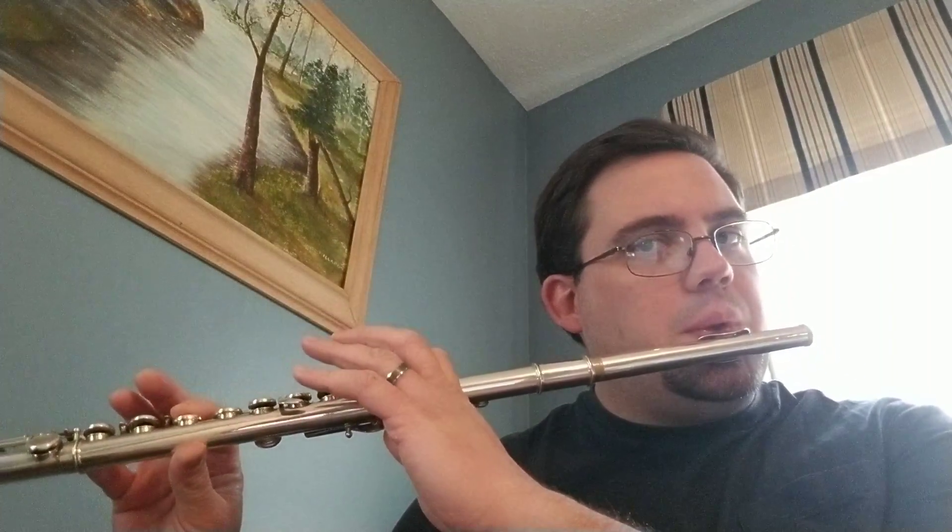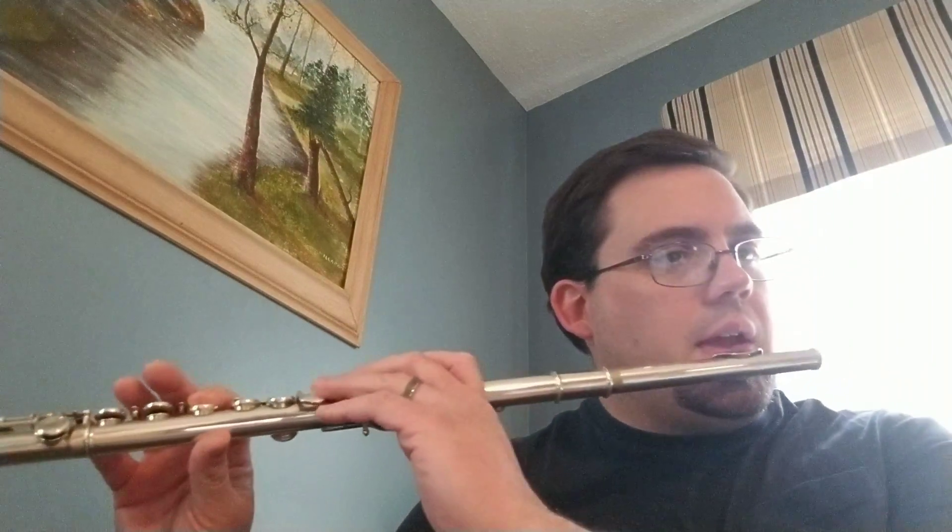A couple things to note in there. Number one, you have a high B-flat at the beginning of the third measure. Just like a low B-flat, just faster air. Smaller hole that you blow through. Faster air to get the high B-flat.